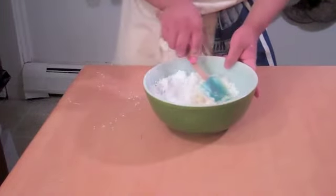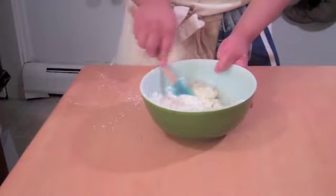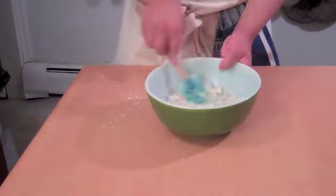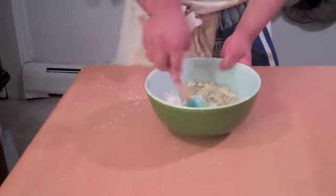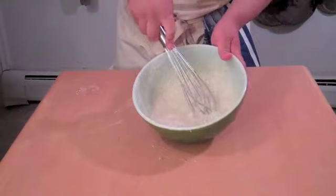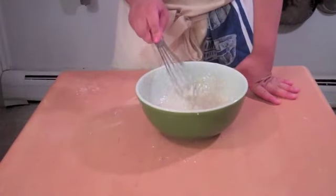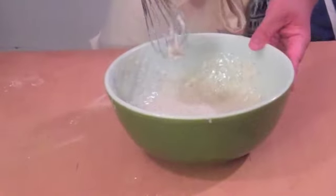We just mix this all together until it's very smooth — like a baby's behind. Not that I know anything about baby's behinds. And I think that's about very well mixed. As you can see, halfway through I changed to the whisk.